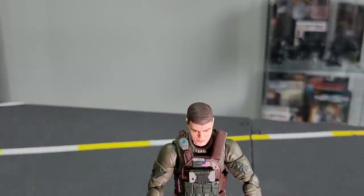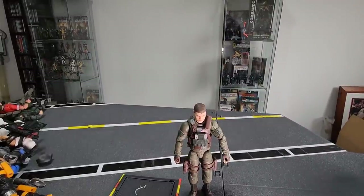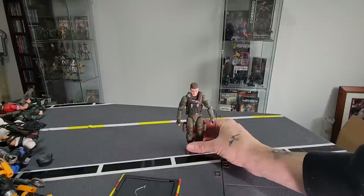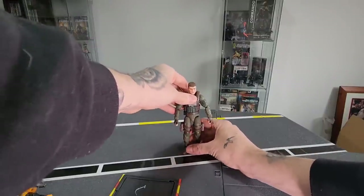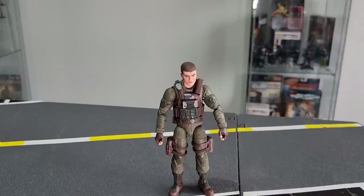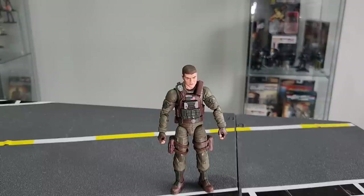He stands quite easily with no issues standing upright. So let's get him geared up.